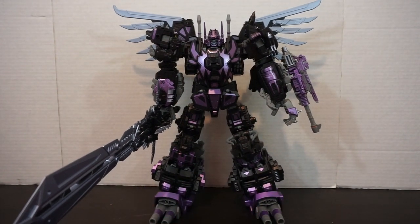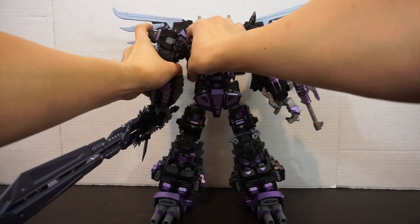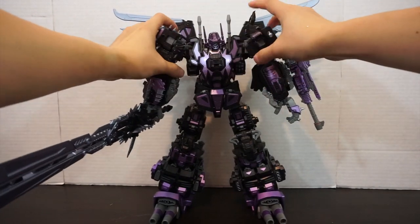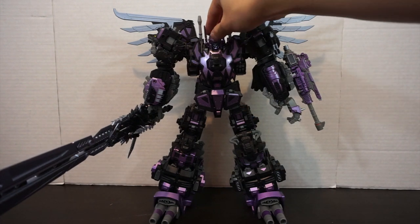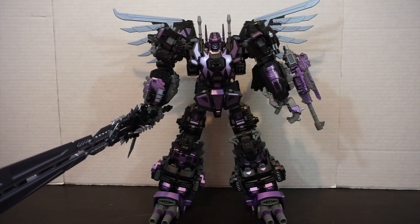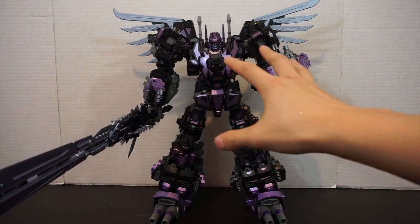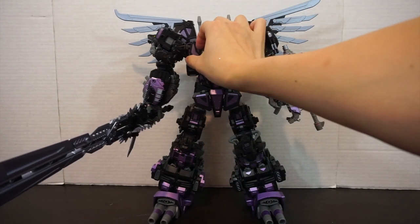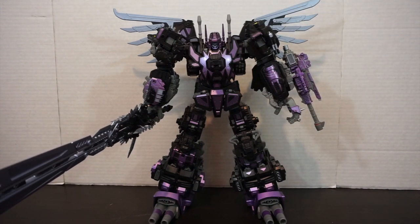And there we go — Neorex is in combined mode and he looks awesome. I've never been a huge fan of nemesis decos unless they're part of canon, but this one looks really good. Purple and black is just an awesome combination — not just because I went to school in Baltimore and I'm a pseudo Ravens fan, but because it genuinely looks great. The metallic purple highlights throughout, and that silverish bluish purple really stand out against the black.